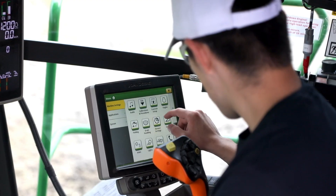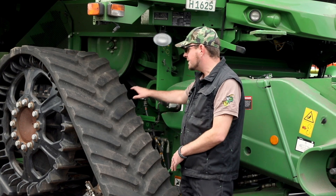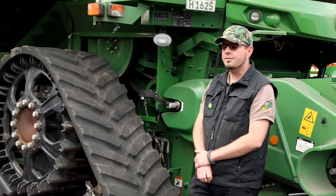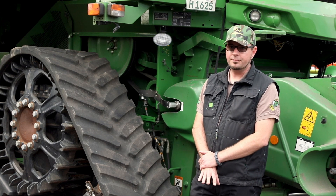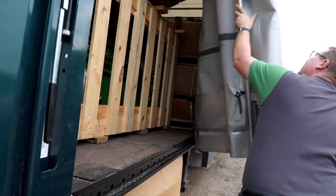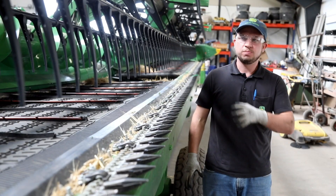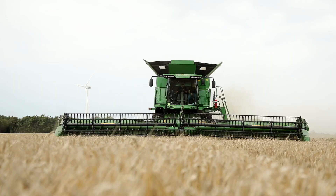On this combine we pulled a lot of shafts out of the machine and put strain gauges on them. Now we are able to measure the torque of all of the major functional components on this combine. The goal is to get an understanding of how power is distributed through the machine to support evaluations of the header and the combine.